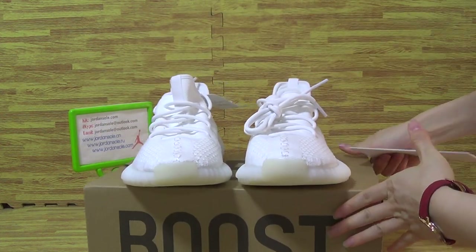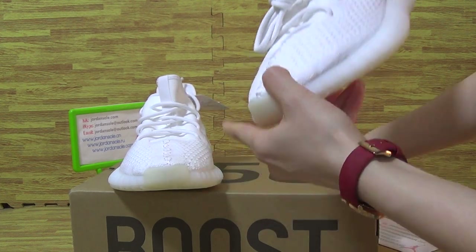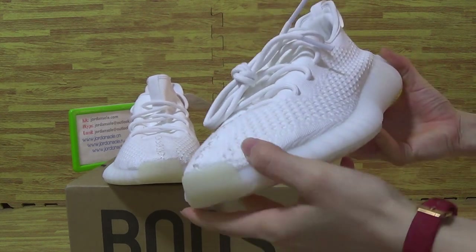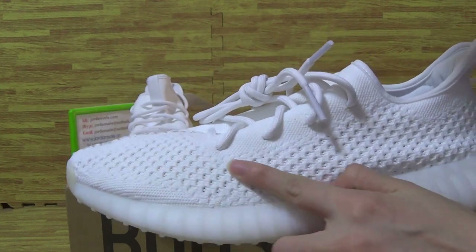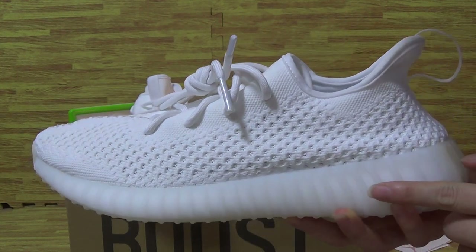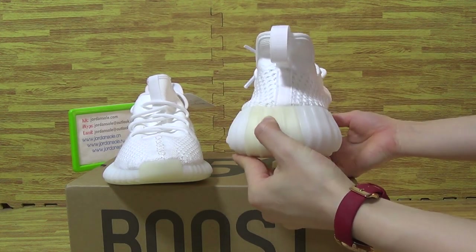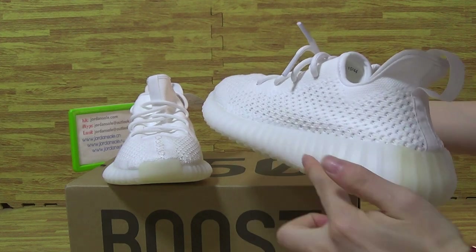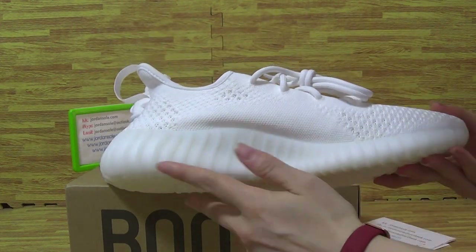Here are the shoes we got. It's a really nice pair — you can see the shoe upper has some holes. The back part is different from the front, and there's a little yellow detail on this side.